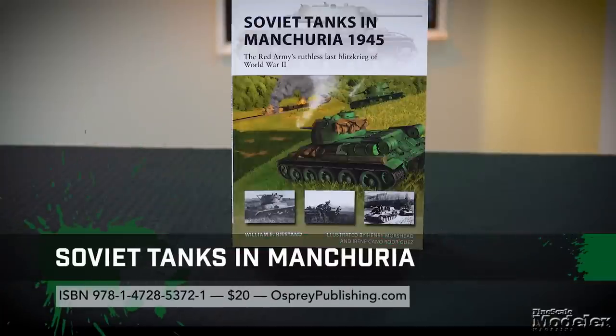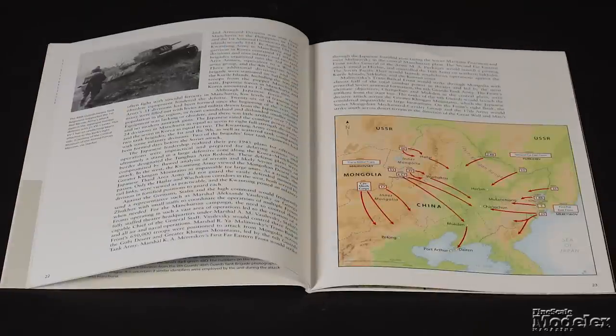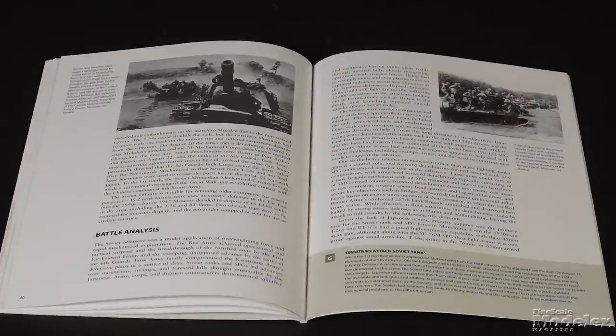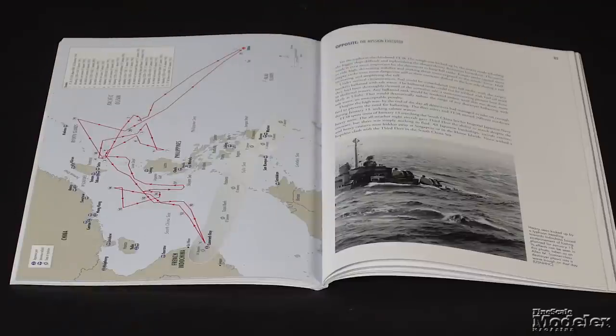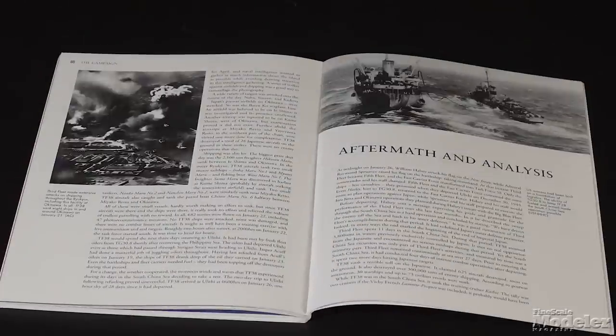From the New Vanguard series, we have Soviet Tanks in Manchuria, 1945: the Red Army's ruthless last blitzkrieg of World War II. Using photos and illustrations, William E. Highstand examines how Soviet armor crushed the Japanese army in Kwantung in a matter of weeks. Book 36 in the Air Campaign series, South China Sea 1945, looks at Task Force 38's bold carrier rampage in Formosa, Luzon, and Indochina, charting Admiral Halsey's plan to sweep through the South China Sea to disrupt Japanese supply lines. Many of these books detail lesser-known battles that provide interesting information if you're looking for something different to model.